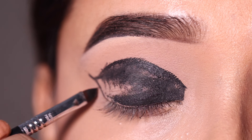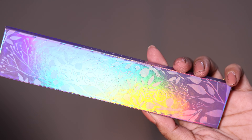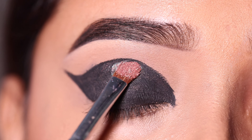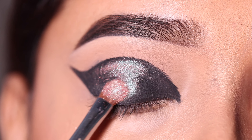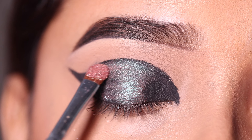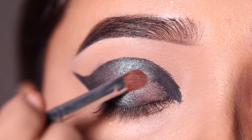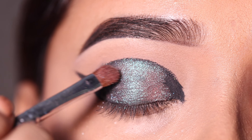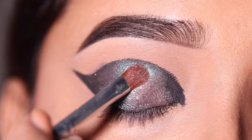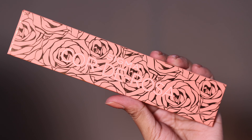After this I will use the Enchanted palette and apply the Metamorphosis shade on the center lid. It has a green and pink duo-chrome finish. This shade is actually very green but the camera is not picking it up well. It is a very beautiful shade and I will apply it on the center lid only — outer and inner view.